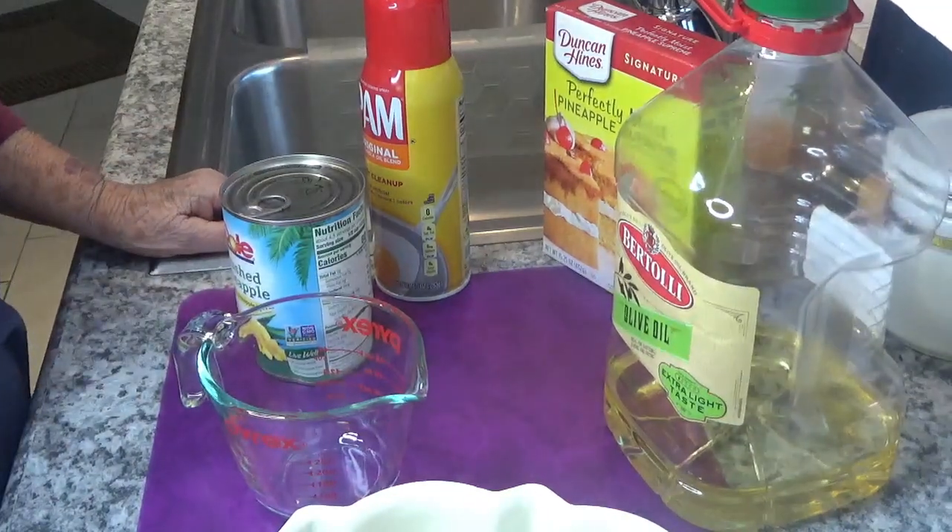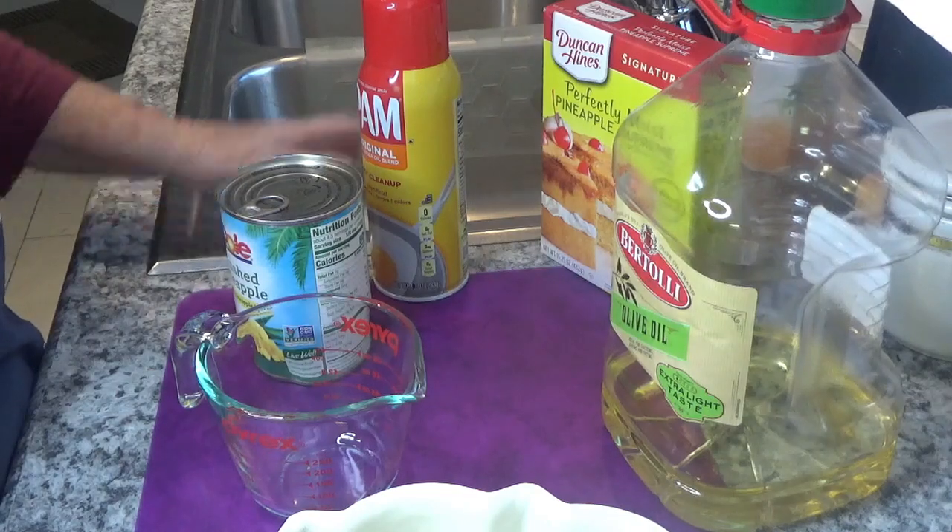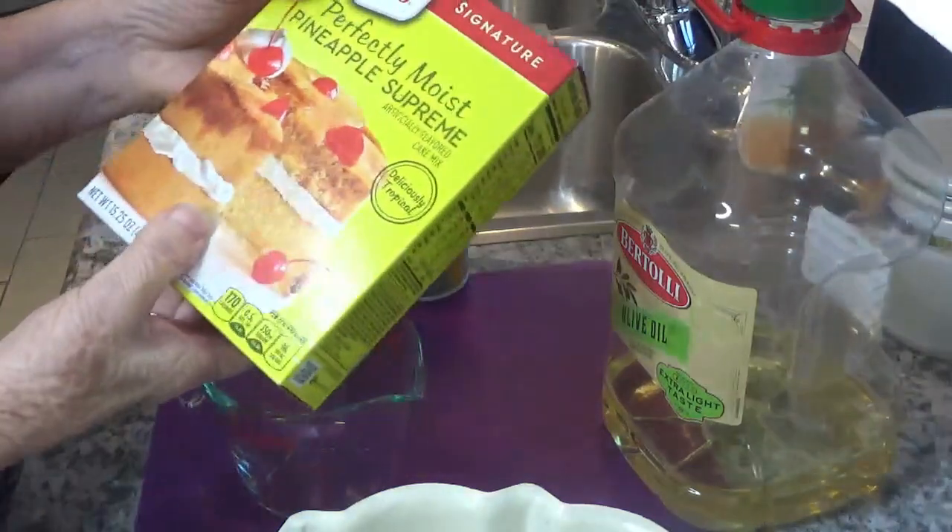Good morning, this is Round the House with Kay and Tom. This morning I decided I wanted something sweet, so I'm going to make a pineapple cake.